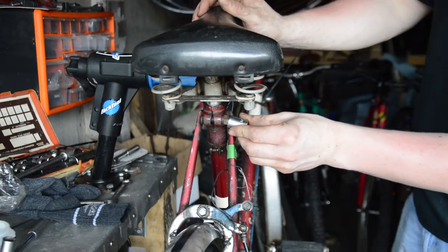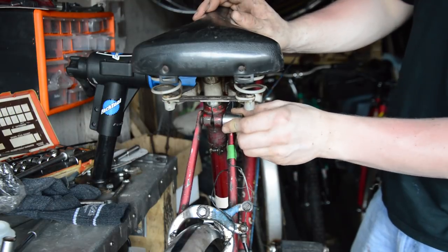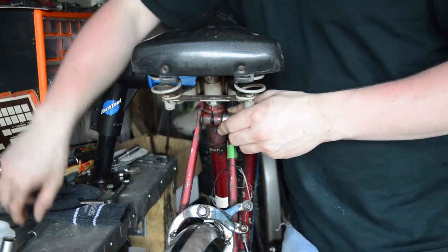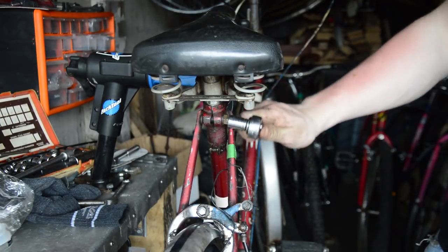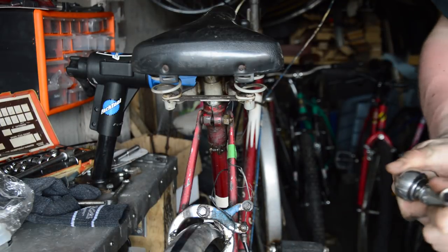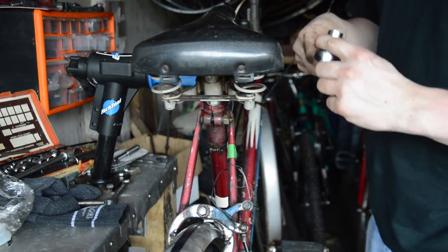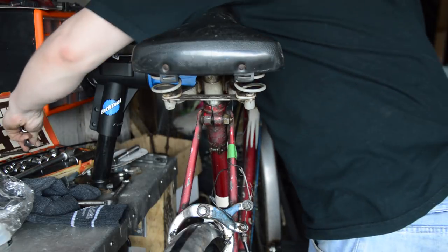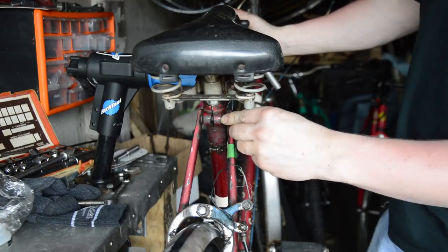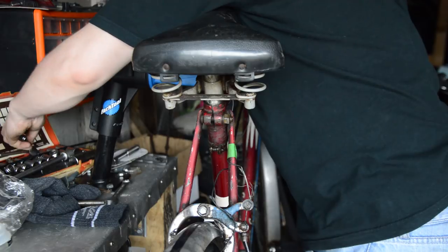The Escort Sport was a bike that was not a Clubman level, but it also wasn't just a run-around-town bike — it's more of a Tourer level. So it had either a single speed flip-flop hub or you could have the three-speed Sturmy Archer.